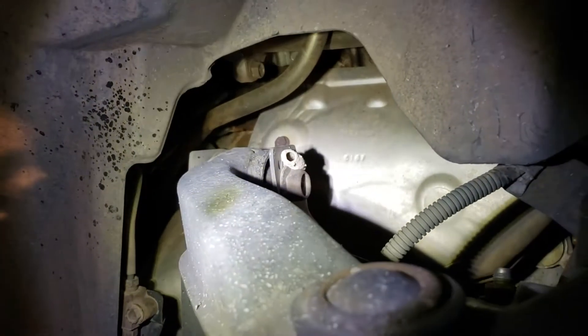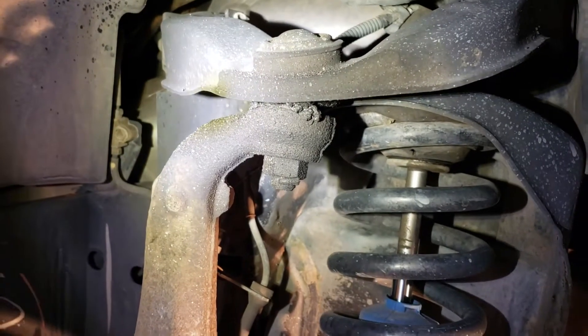I found a nest or a beehive or something. We're going to do pretty much the same thing with the passenger side, except we don't need to remove the steering column.